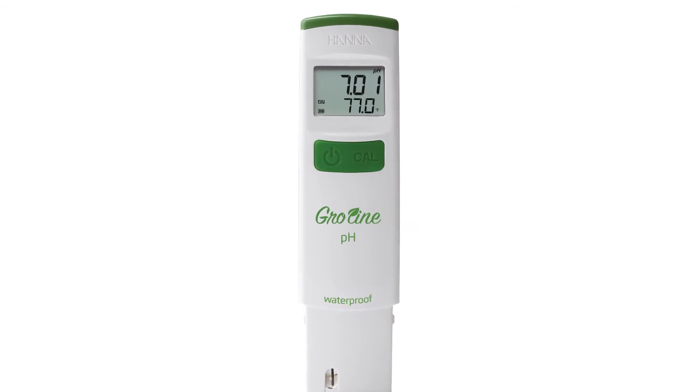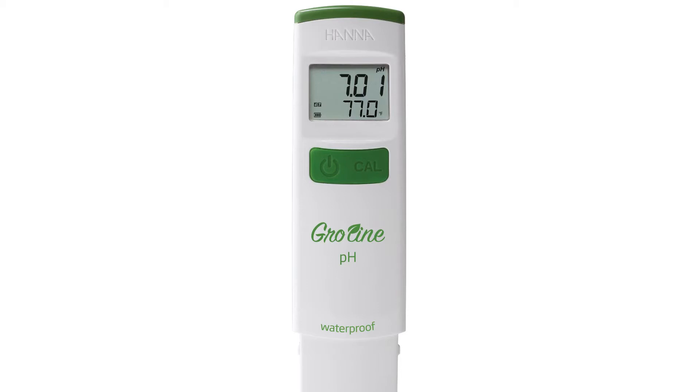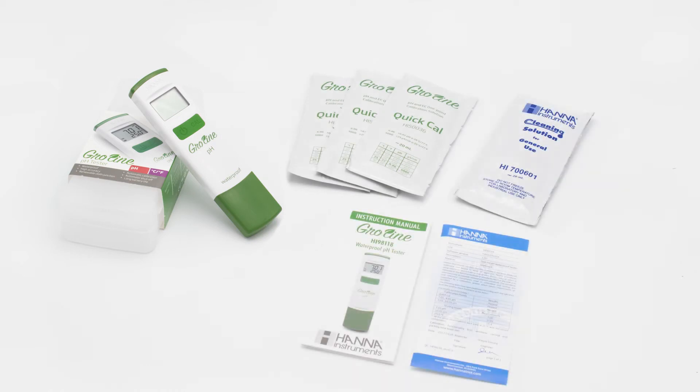All operations are simplified to two buttons: one is for turning the meter on and off, and the other for automatic one-point calibration. Your HI-98118 comes with everything you need to begin testing. Along with the tester comes our Growline Quick Calibration and Cleaning Solution packets, the manual, and quality certificate.